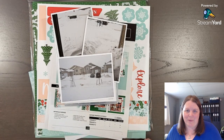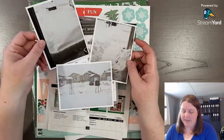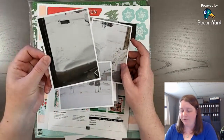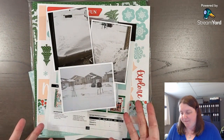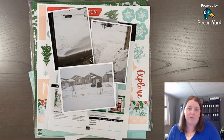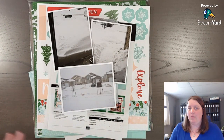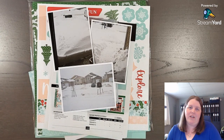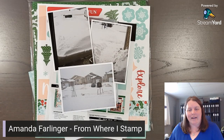So how do you start your scrapbook pages? You pick your photos. I have these photos from February 2011 when we had a big snowfall and it kind of blew in the driveway. Now that I have my photos — I've decided on three photos for this one page — I'm going to walk you through some of the process you can do to start scrapbooking. My name is Amanda Farlinger with From Where I Stamp, near Kingston, Ontario, Canada. I help women tell their story and capture memories through scrapbooking. Come sit with me and we're going to scrapbook.